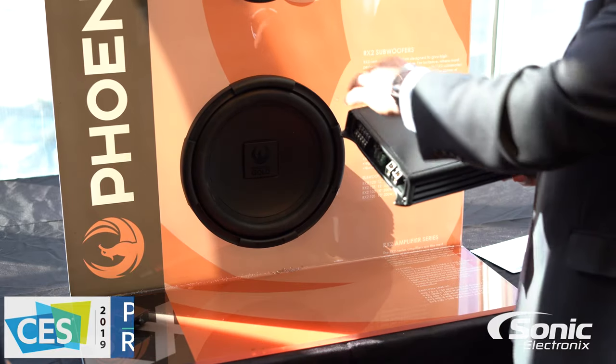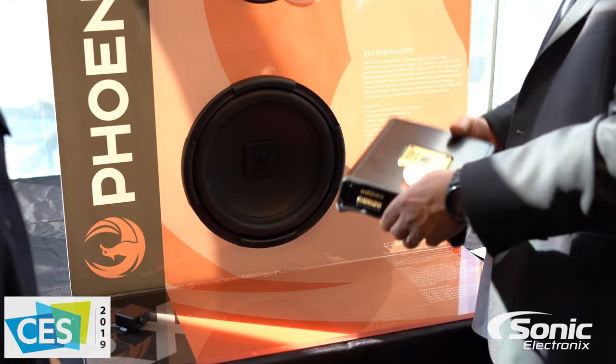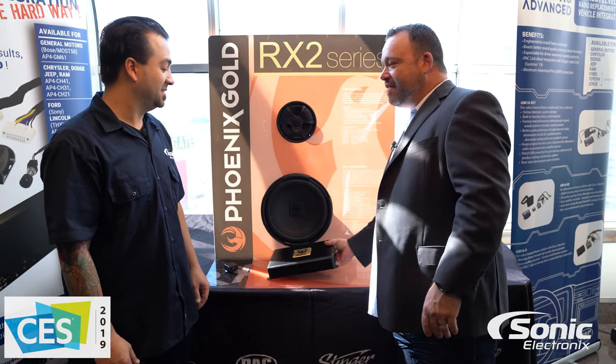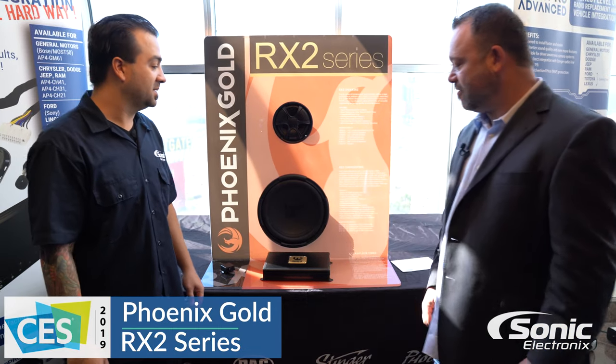So depending on how you're installed — if you have the power on this side or you're mounting it this way, you can rotate this, which is just a nice little touch because people have Phoenix Gold in their car and they want to show it off. It's very installation friendly too, so you want to have those features.